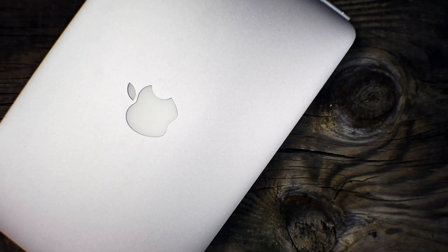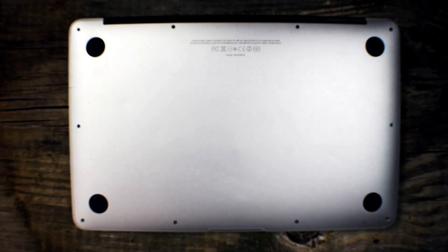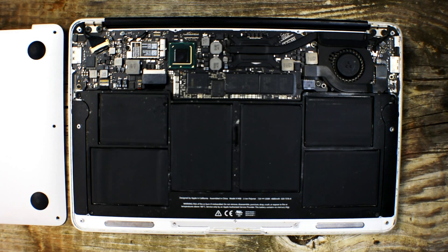You'll start off by having the MacBook laid down somewhere in an environment where you're not going to be getting too much dust or moisture, because this is going to be the inside of your MacBook Air. Go ahead and flip it and remove all 10 hex screws. From there, remove the outer casing.